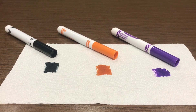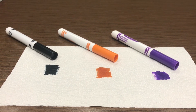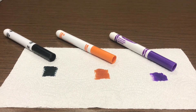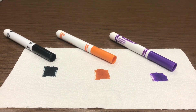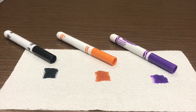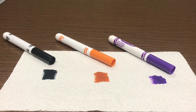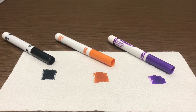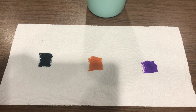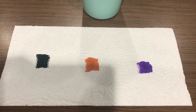Once you have gathered all of your supplies, place your paper towel on a surface that you can clean easily once you're done. Select your colors — I've chosen black, orange, and purple for Halloween. Then make approximately 1 inch by 1 inch squares on your paper towel spaced about 3 inches apart. Now that you've marked your colors, add your water to perform the separation.